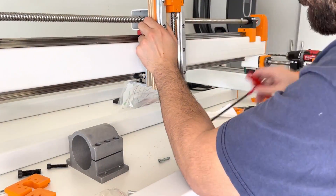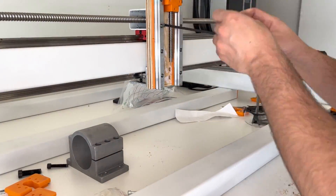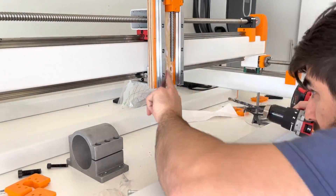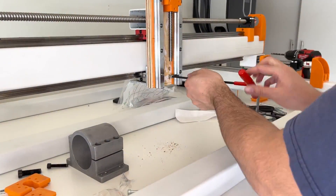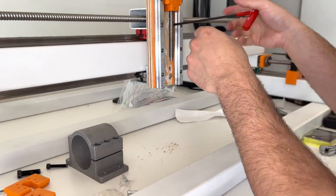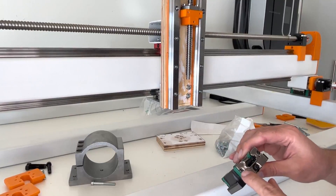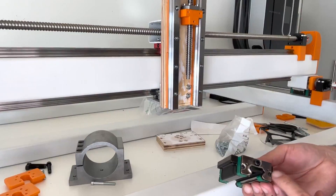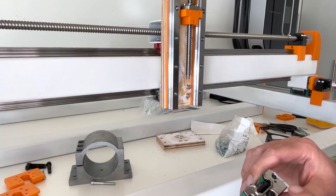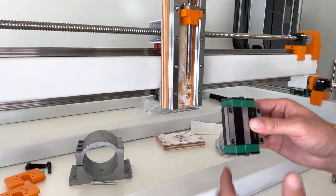That was a lie — when I went to put on the z-axis with the carriages on, they slid right off. So I took them off and mounted the z-axis without the carriages first. I'm going to loosen those two and those two and realign them. I want to do one at a time — just the top ones on each side, because doing the bottom would be difficult.